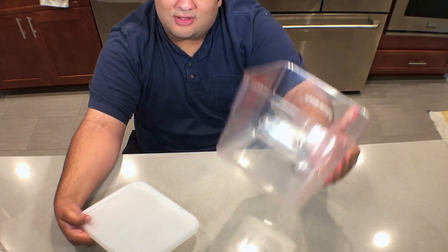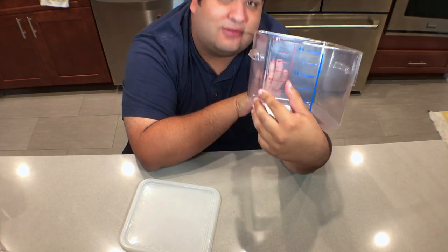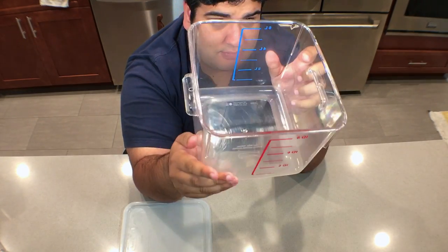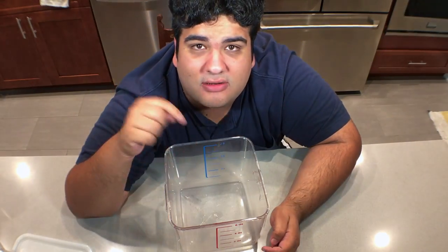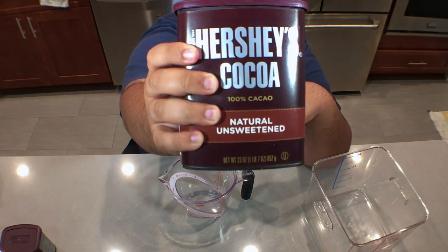Now, for this recipe, grab yourself a nice large six quart container — or six liter container. They're the same amount. Anyway, make sure it's large enough because a lot of things are going to go in here. Add four cups of cocoa powder.